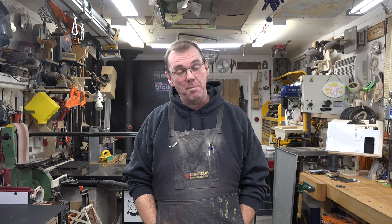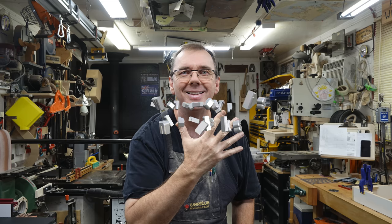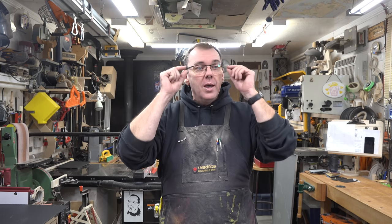Hey guys, welcome back. On this week's show, five more tips and tricks to make your day in the shop just that much more enjoyable. I have done five of these and they have met with such wonderful response that I thought I would bring you another one today — tips and tricks number six.